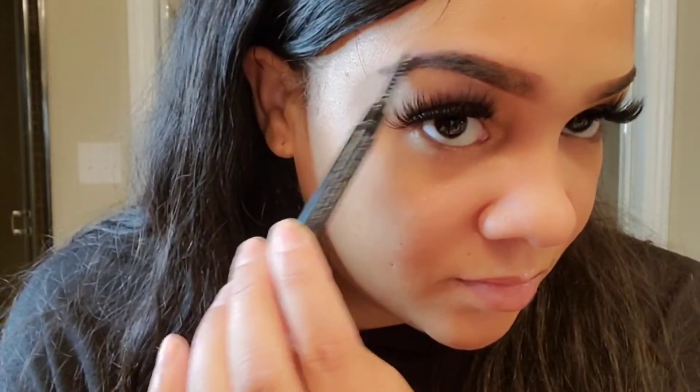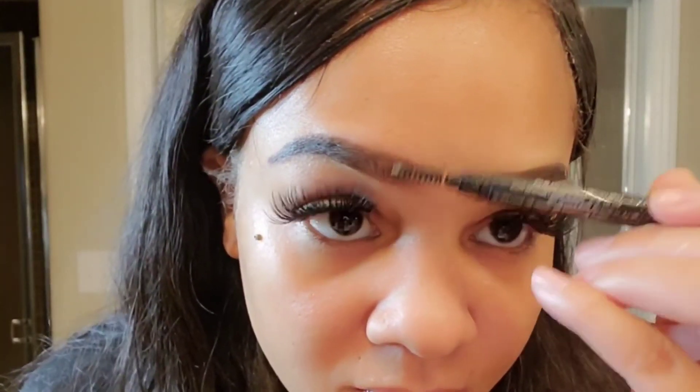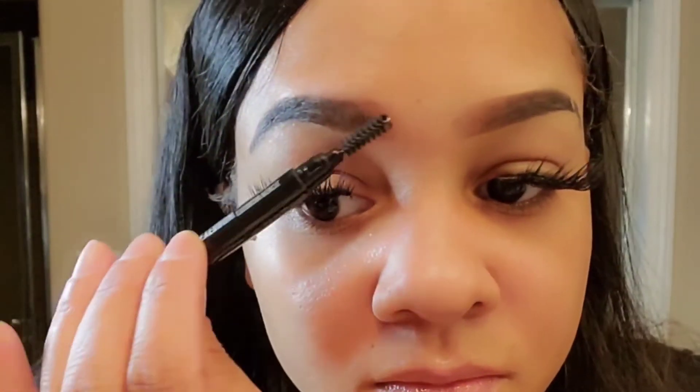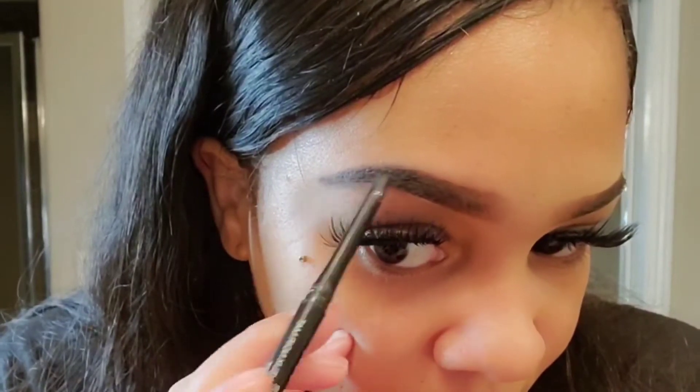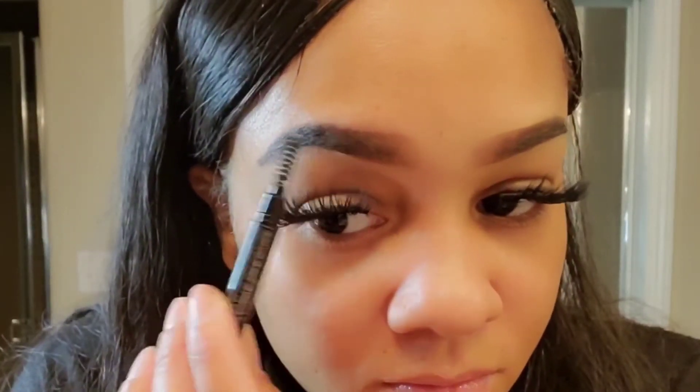Blending everything out with the spoolie — going back in making sure everything is nice and blended. You can never blend too much — you can blend too little though. Those little slashes you see on my other eyebrow, I will be doing a separate tutorial on that, so I didn't want to put that in this video. Going back in on the back of my brow, making sure everything is as even as possible with no patches, and going back in with my spoolie whenever I add some more color.